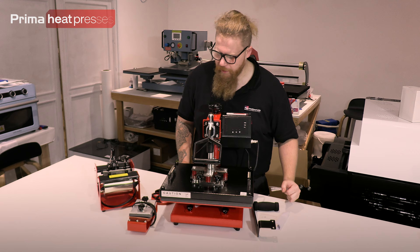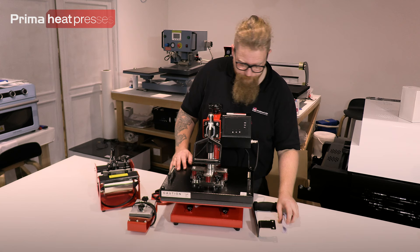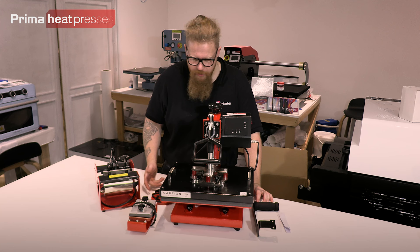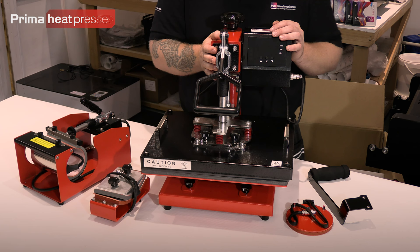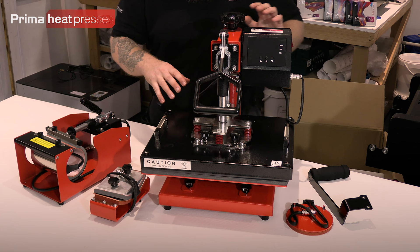That's the plastic off everything — always one last bit isn't there! So this is everything that's in the box. We'll get a nice tight shot and I'll show you what everything is, then we'll put this thing together. The heat press comes with the standard platen already fitted, but you can fit the other elements to it — we'll cover that later in the video.